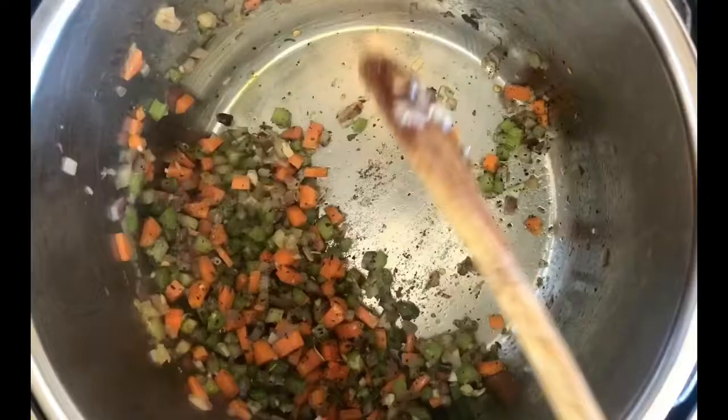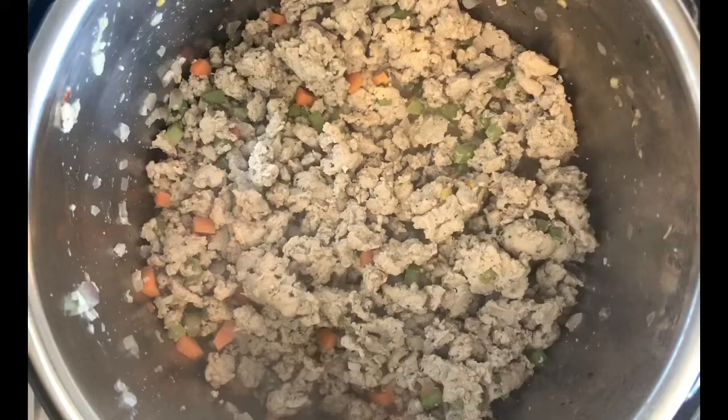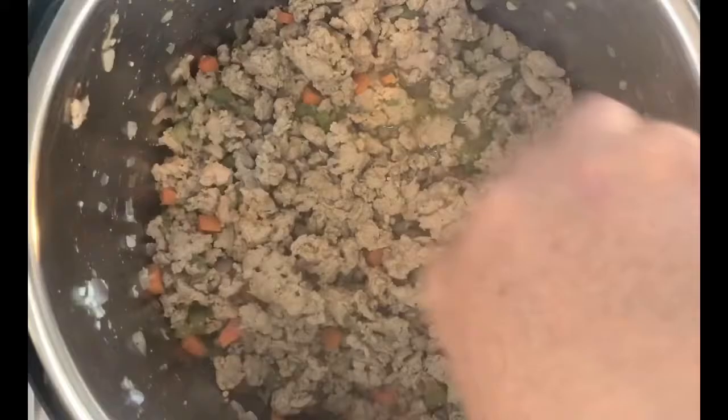Now with our pan still on sauté, we're going to introduce our ground turkey meat. We want to cook and brown this meat in the pan, which should take anywhere from six to eight minutes. Now that our meat has gone ahead and browned, add in the wine as well as the tomato paste, stir that in, and let this cook for about five to ten minutes until the wine has evaporated and just left a nice flavor on the turkey meat.